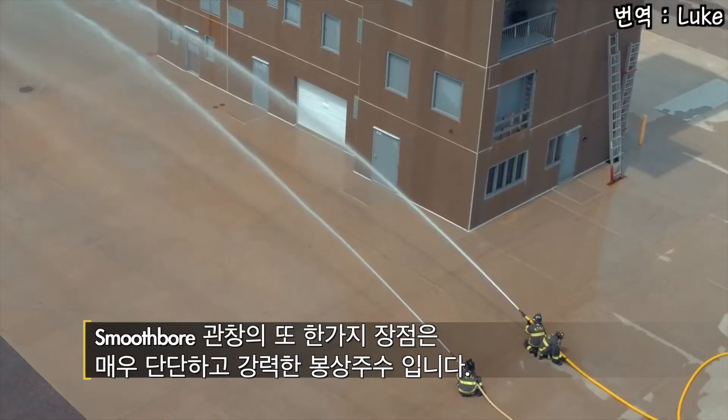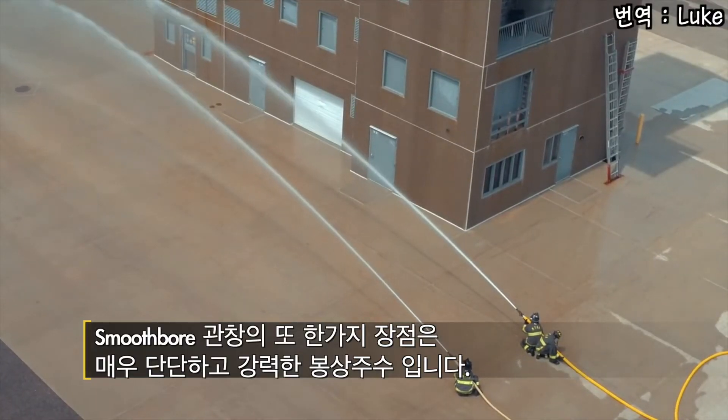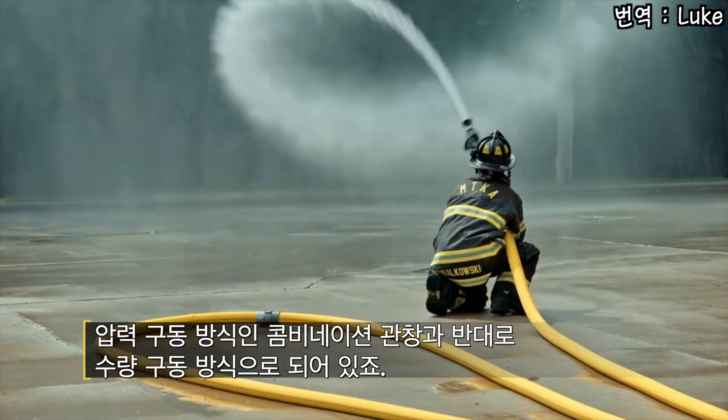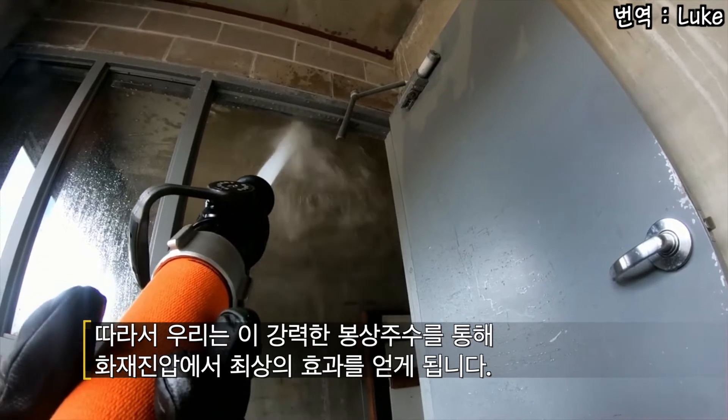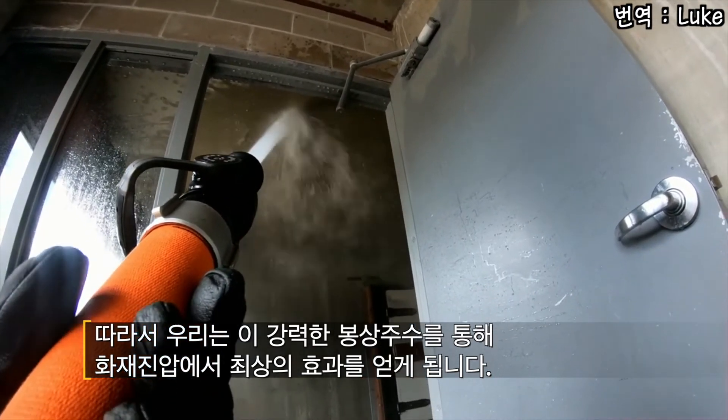Another advantage of the smoothbore nozzle is the solid compact nature of the stream. It's volume driven as opposed to pressure driven in a combination nozzle, so we can deliver a solid column of water maximizing the impact of the stream at the attack point.